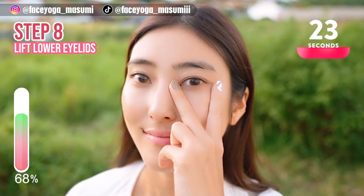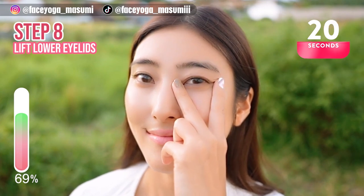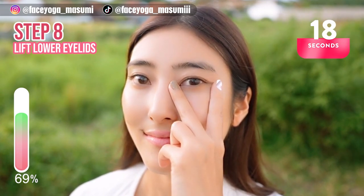Lift, release, lift, release. Repeat this movement for 15 more seconds.